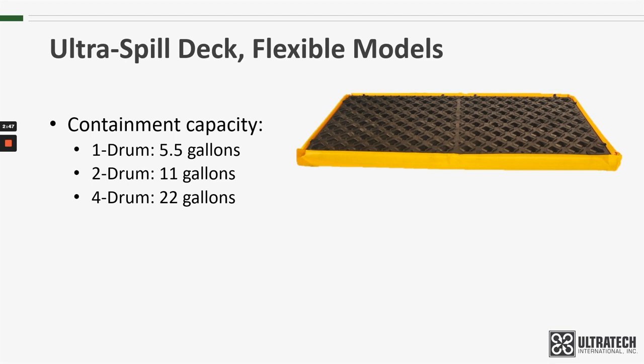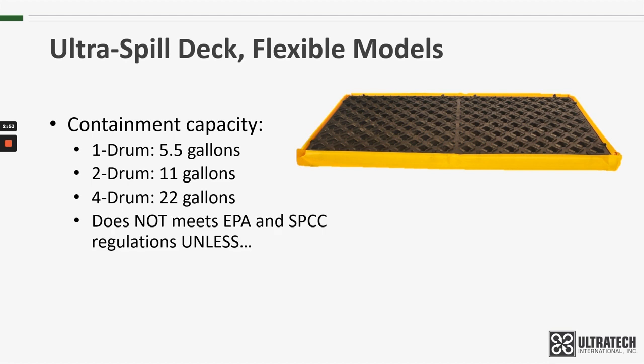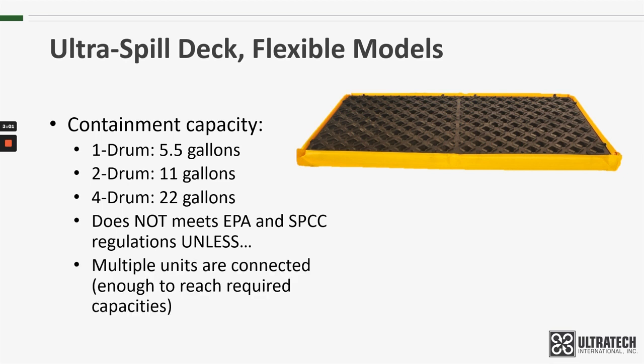It is important to understand that, assuming these are being used for 55-gallon drums, none of these decks will meet the EPA or SBCC regulations on their own, unless multiple units are connected so that they can share containment capacity.